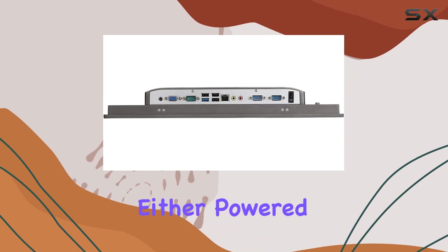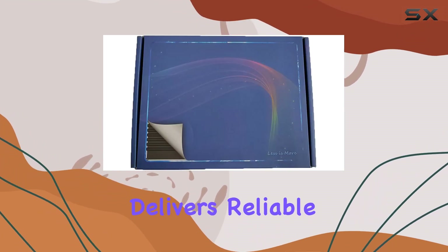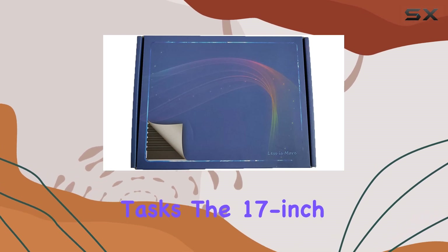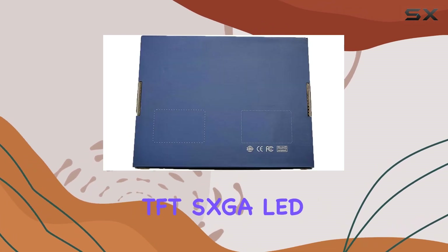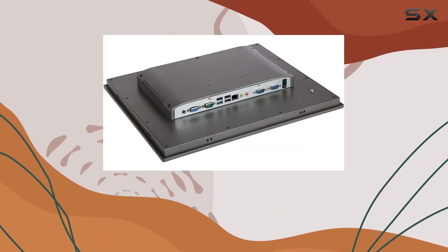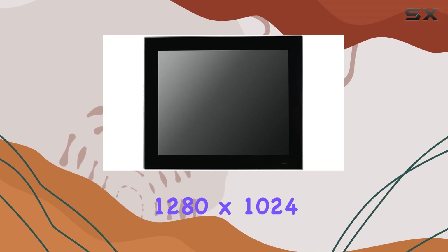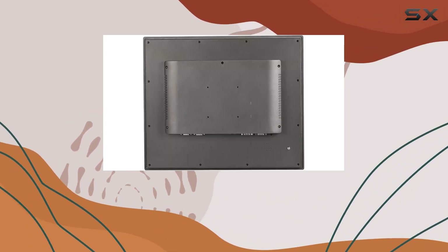Performance-wise, it doesn't disappoint either. Powered by an Intel J1800 processor, this machine delivers reliable performance for demanding tasks. The 17-inch TFT-SXGA LED display with a 10-point projected capacitive touchscreen provides crisp visuals and intuitive touch controls, while the typical 1280x1024 resolution ensures clarity in every detail.